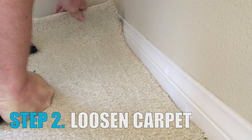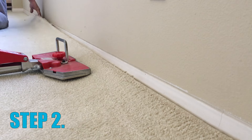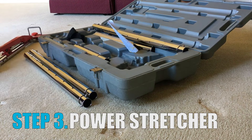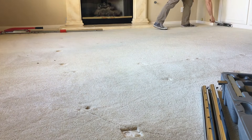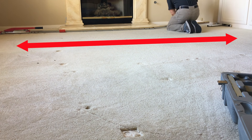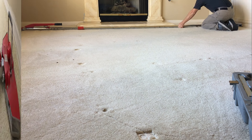We start by loosening the carpet from the tack strip along one of the edges parallel to the buckles. Next, we assemble the power stretcher to the exact length needed for the room we are stretching. We need to be able to reach the walls at each end of the room, and since every room is a different size, the power stretcher can be adjusted to be used in any size room.